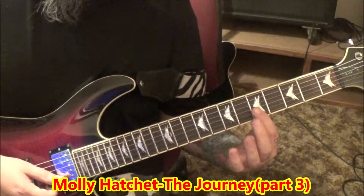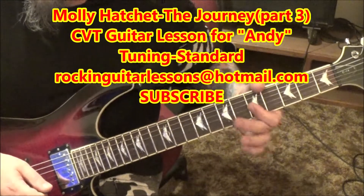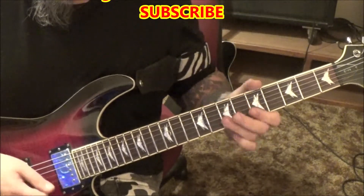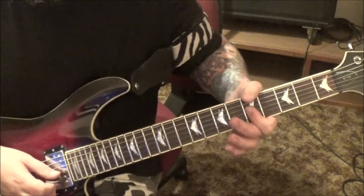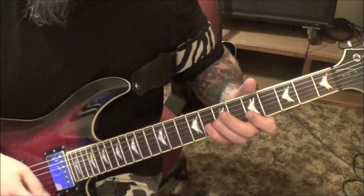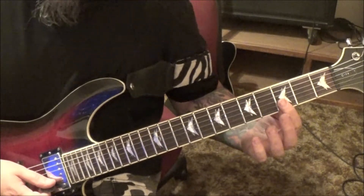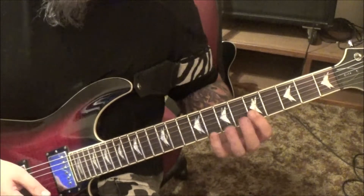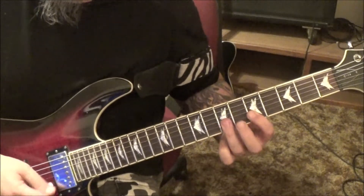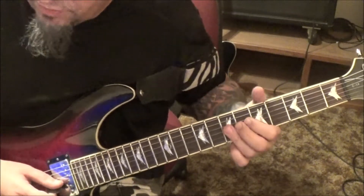5th fret once, 5th fret once. G and B vibrato — I use my thumb to vibrato. Then 3rd fret E and B, slide up to 5, strum 5, do 8, 7s, 5s once, 7GB once, vibrato.